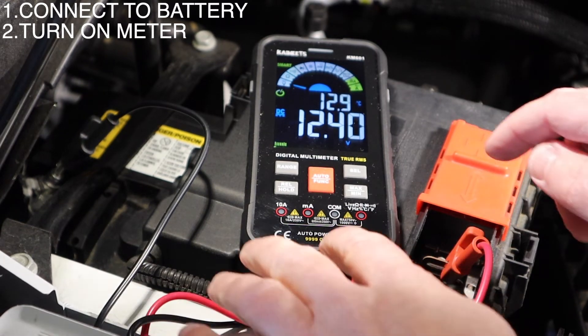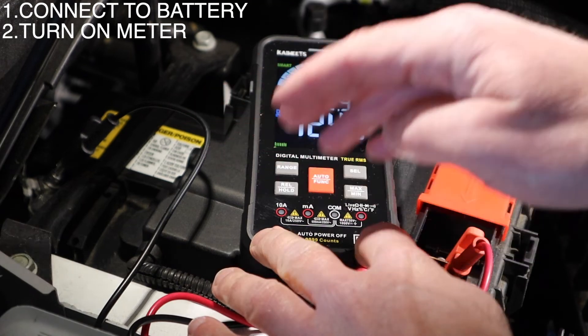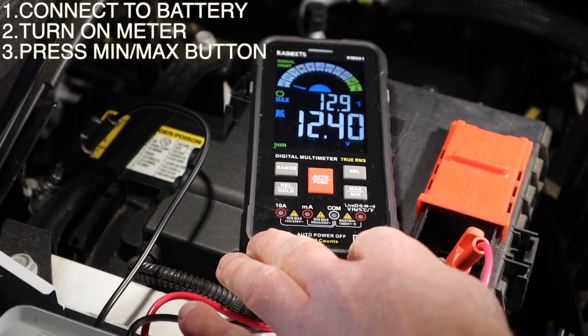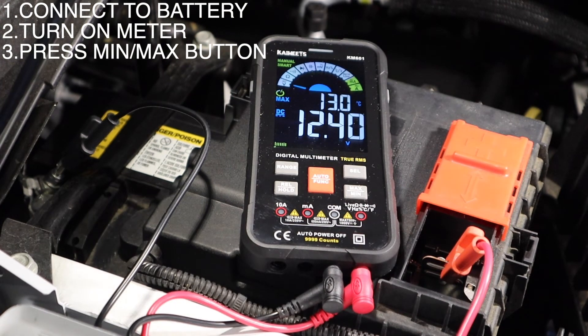The next step — Step 3 — is to hit the min-max button. After hitting the min-max button, we're going to start the vehicle up.